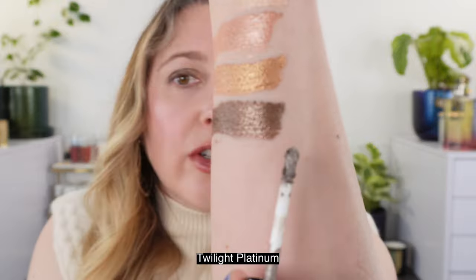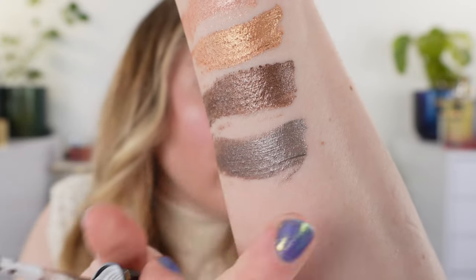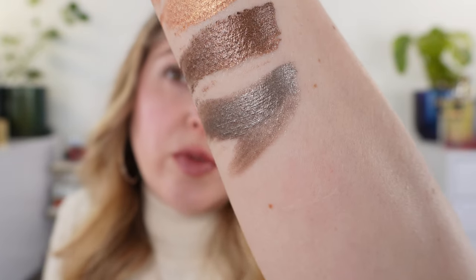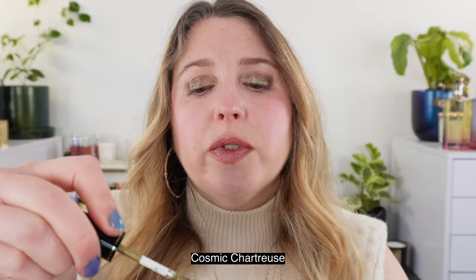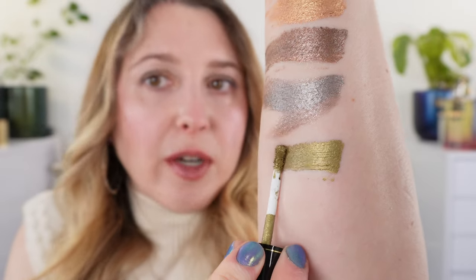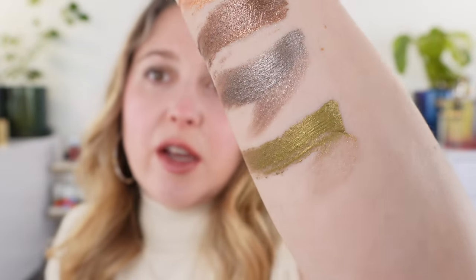Then Twilight Platinum — my favorite. This is more of a silvery taupe. You can see at the edges where you spread it out, you get more taupe when you buff out the finish, whereas if you pile it up you've got more of that silvery platinum look. Next is Cosmic Chartreuse — this looks a little different in person. It's more of a true olive green chartreuse shade. When you buff it out you see more yellow, but if you layer it up you've got more green.